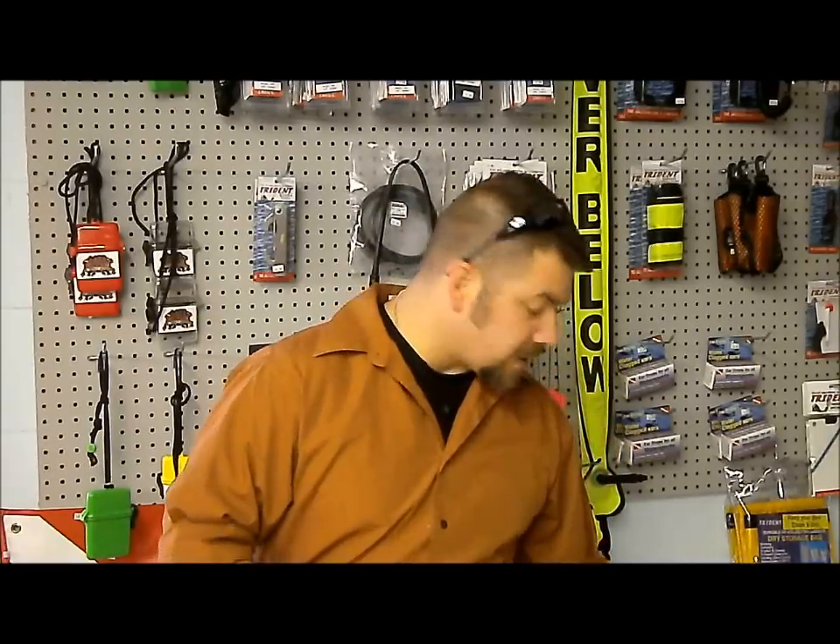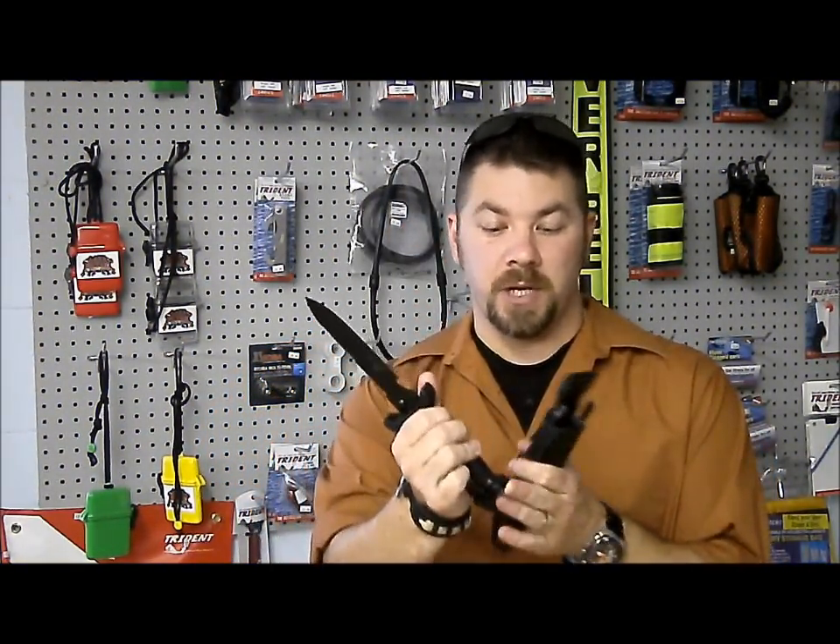Hey guys, this is Brian again from Lake Hikers Scuba. I've got another quick scuba tip of the week. We're going to talk about dive knives, or cutting utensils. Say you've got a large knife — maybe it's even a knife-shear system like this XS Scuba here.